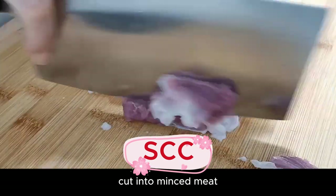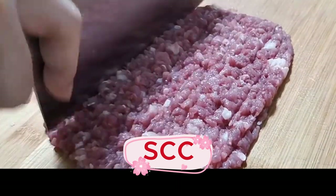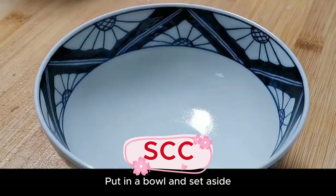Prepare a piece of lean meat and cut it into mince. Put in a bowl and set aside.